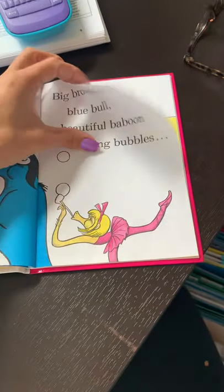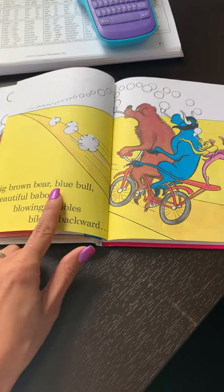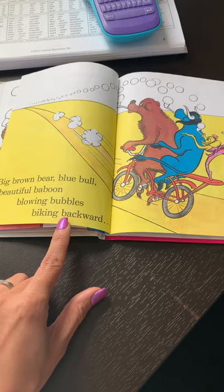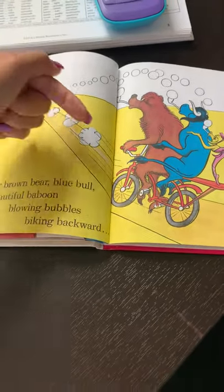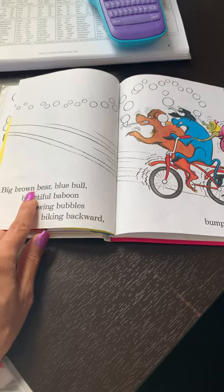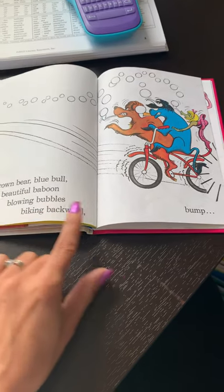Biking. Blue. Brown. Bear. Blue. Bull. Beautiful. Baboon. Blowing bubbles. Biking. Backwards. This way's forward. This way's backwards. Big brown bear, blue bull, beautiful baboon, blowing bubbles, biking backward.